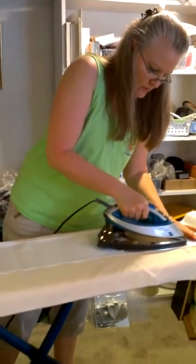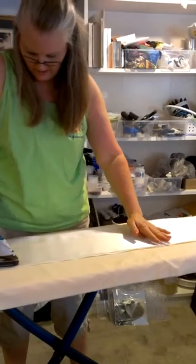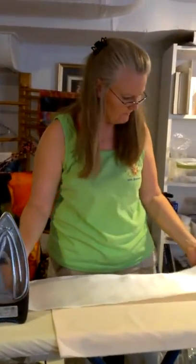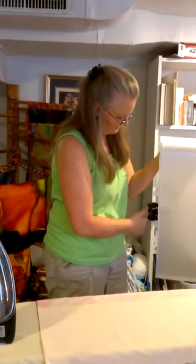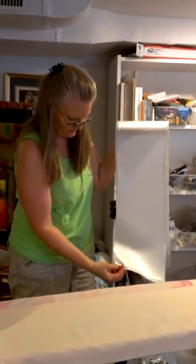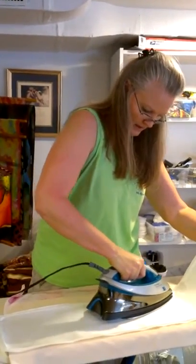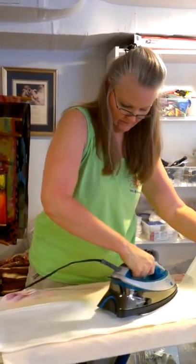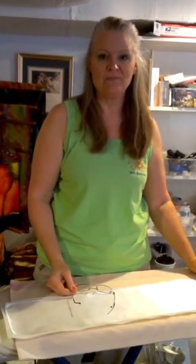I'd recommend the first time you do this, take a scrap piece of silk and try it on multiple different settings until you find the right one to get it to adhere perfectly. So that's it — it's adhered to the freezer paper. There's a small section I could redo, but the rest looks tacked down pretty well and it's ready for painting. Thanks for joining us today, we'll see you next time. Bye now.